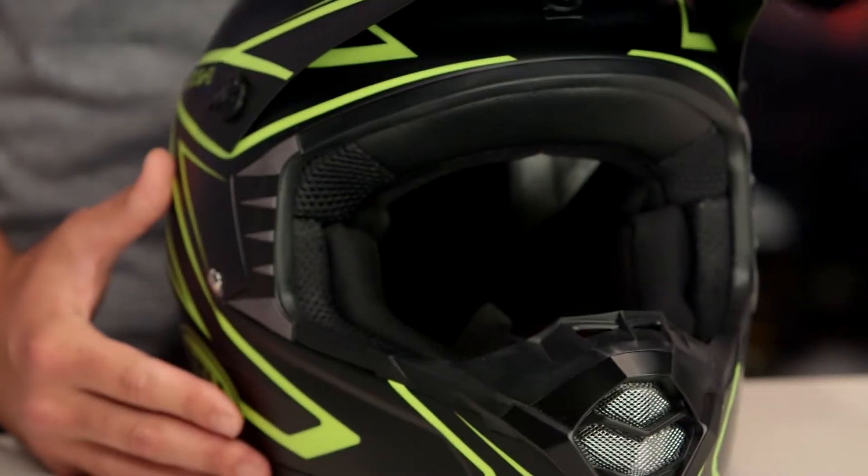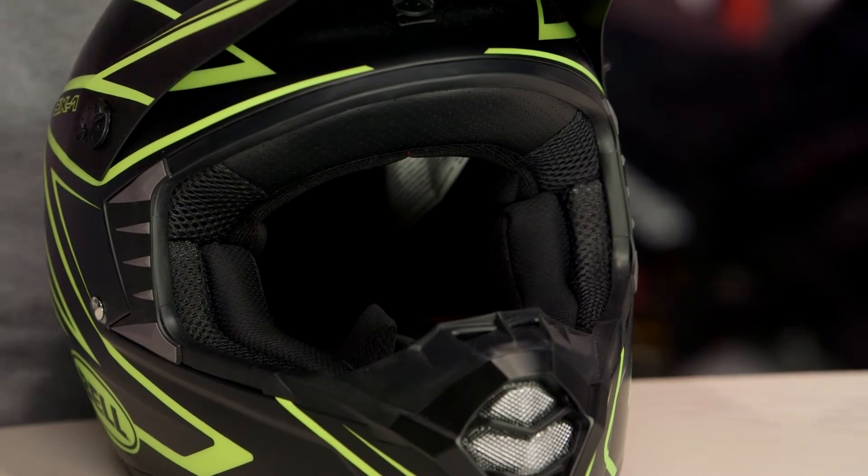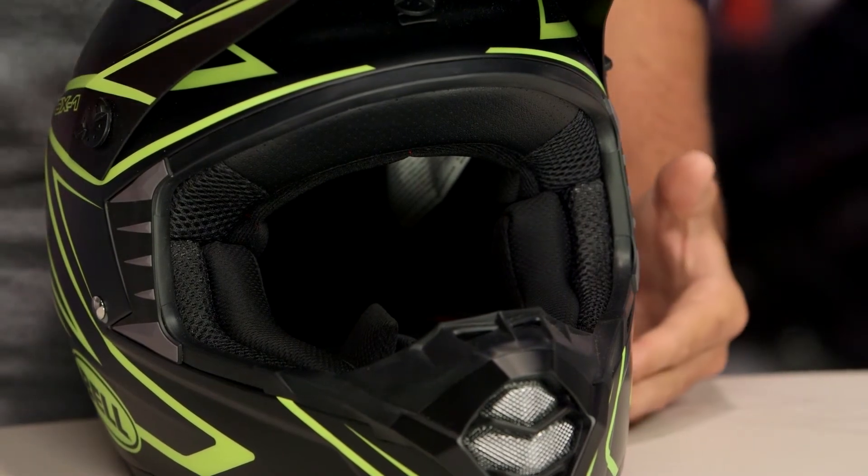The MX-9 is going to give you increased ventilation as well as increased protection. If you want more facts on the SX-1, make sure to check out our detailed breakdown video, where we take the insides, pull them out, and show you everything that's going on with this particular lid.